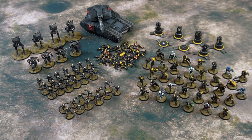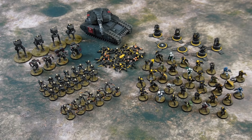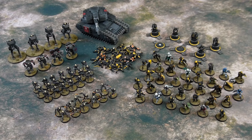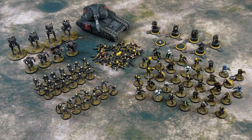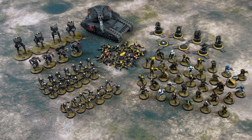Finally got them done, so I wanted to show them off because I think they look pretty good. I'm a big fan of the Helldivers game, at least most of the time. I will not deny that I haven't rage quit a few times. But here we got some Helldivers, some automatons, some corpses and some other cool stuff. So let's take a look at what we got.